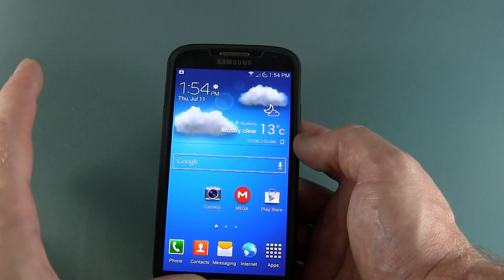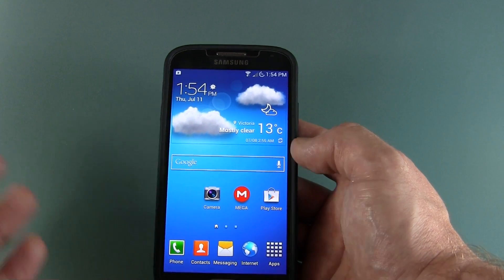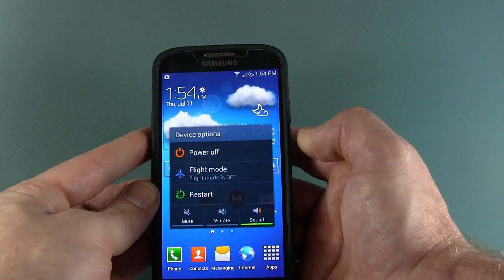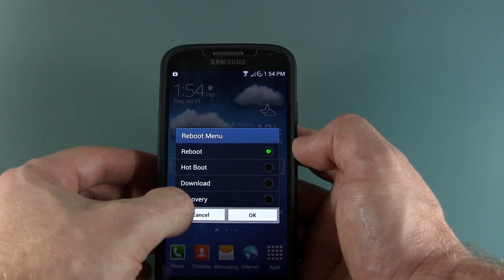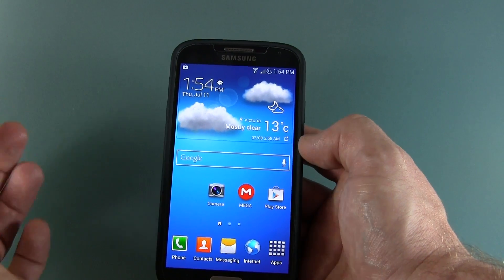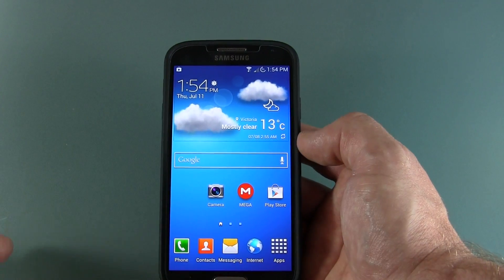The ROM itself is deodexed and zip-aligned. It will also zip-align on boot, so that's really great. We have that four-way reboot option here — go into restart, reboot, hotboot, download, and recovery. Awesome stuff. Everything works on it. I haven't noticed any instability issues whatsoever, no random reboots.